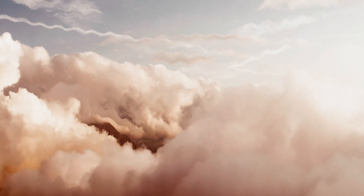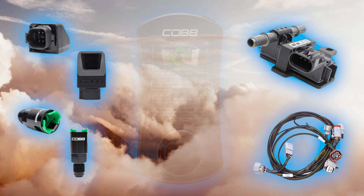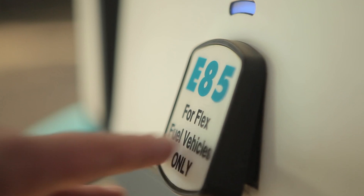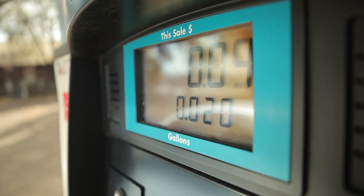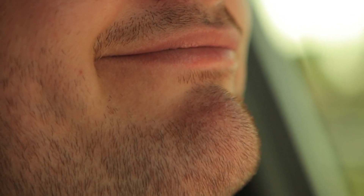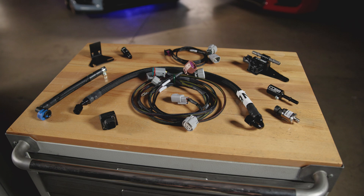How nice would it be if you could have some kind of combination of sensors, modules, hardware, and a tune that could be flexible — with one single tune enabling you to put as little or as much ethanol as you want into the tank, and then that one tune automatically adjusts your vehicle's calibration in real time on its own as you drive? And that's what a FlexFuel kit is, and this is the Cobb Next Gen Stage 2 FlexFuel upgrade package.